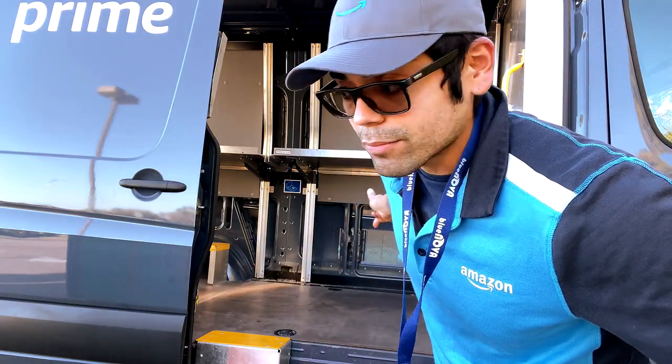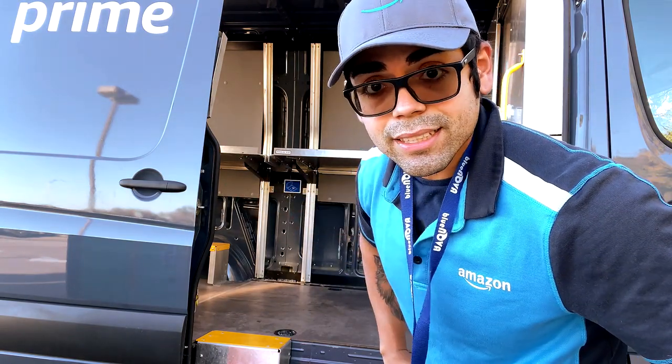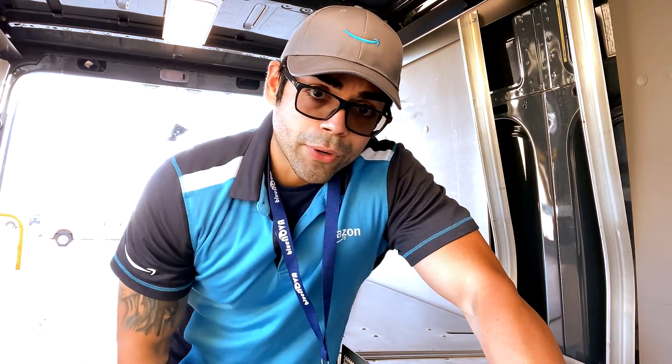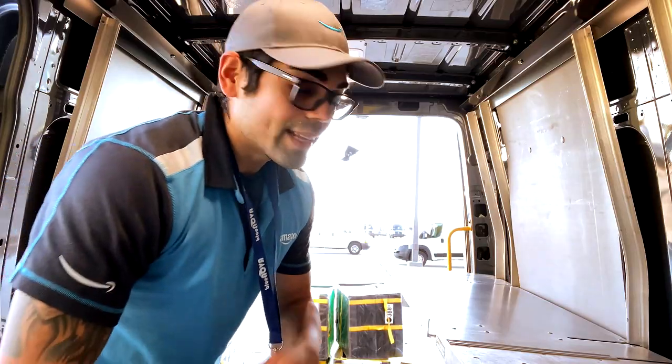We're gonna fill this van up and maybe you'll like the way I do it, maybe you won't — as you go on you're gonna figure out what's best for you. I usually use the lifeboat method: last in, first out. That way it makes it a lot easier for me. I know where I'm putting everything — the last one I'm gonna deliver goes in first, and the first one I'm gonna deliver goes in last.